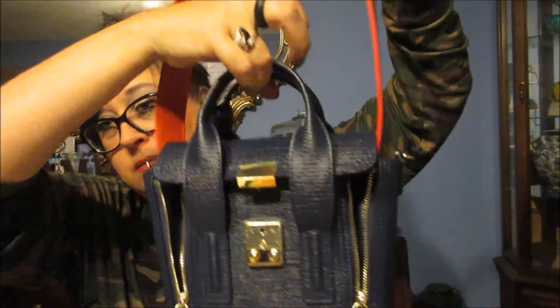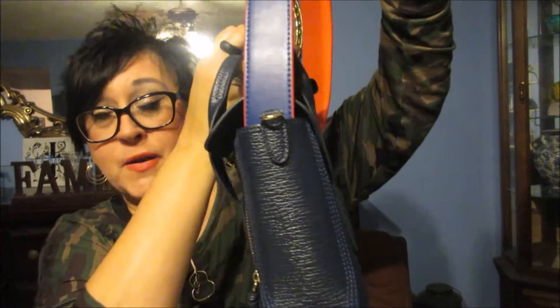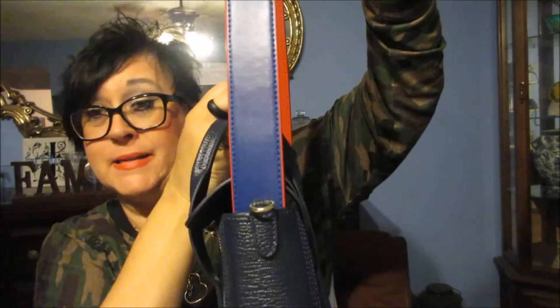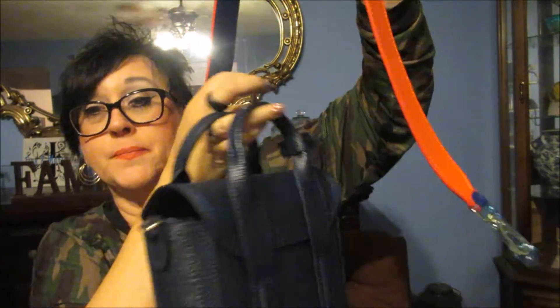I haven't even used the strap yet, so there's still stuff on it, but I wanted to show you what it was going to look like with this bag. I think I'm going to like it because it's a different color, or I could even turn it that way and it would really pop.